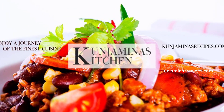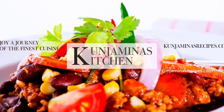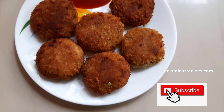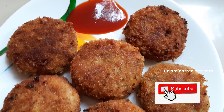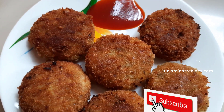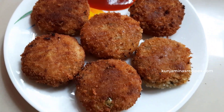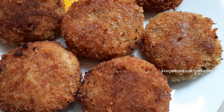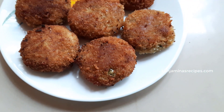Welcome to Kunjamina's kitchen. We have a very tasty recipe for cutlet today. We are also going to check the cutlet recipe. Don't forget to subscribe to this channel.